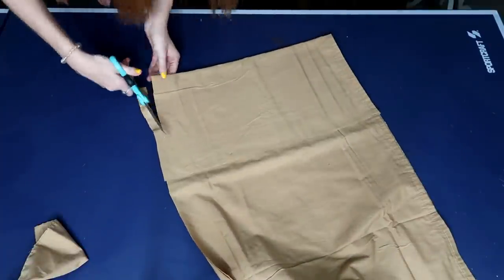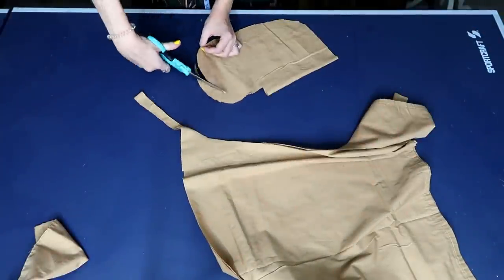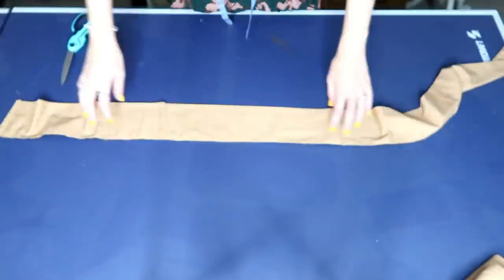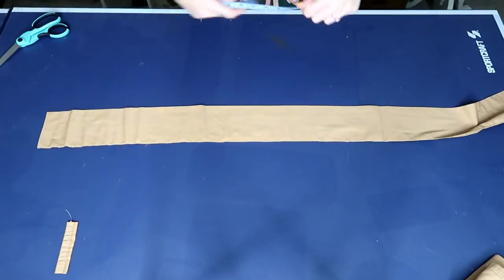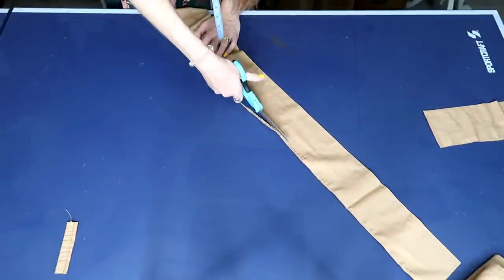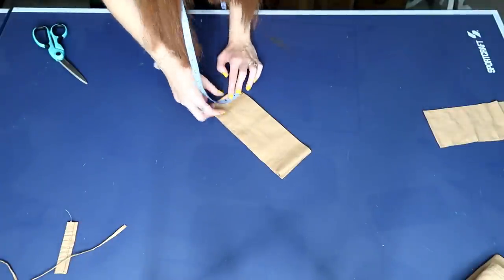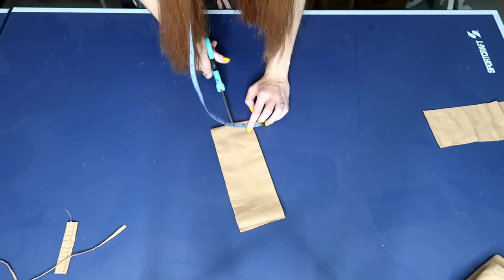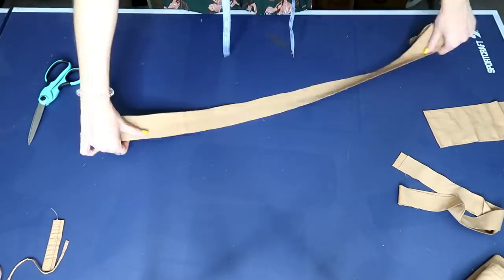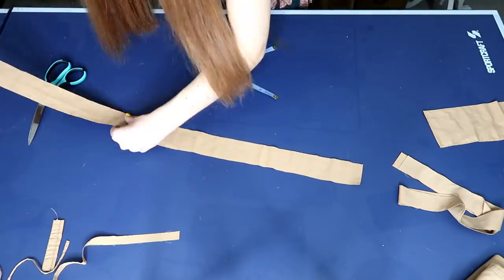I decided to use the extra leftover fabric to cut out pockets for my dress, which I actually later ripped out because I ended up not liking where they were placed. But here's how you can cut some pockets for your dress. Now we're going to grab the top part of the sheet that I had already cut off and measure it to my chest measurement plus those two extra inches on every side — this will create the bound section covering the gathers of my dress. I'm using that top section already folded in half, cutting it down the middle at about one inch, so when opened it will be two inches.